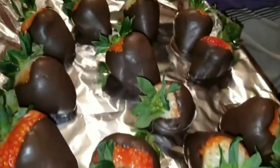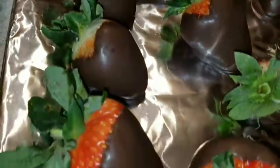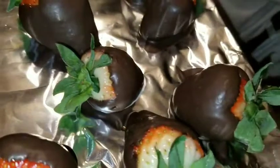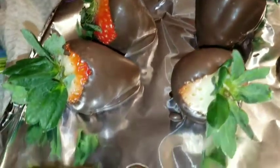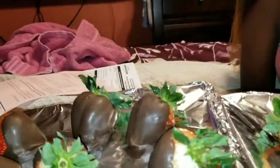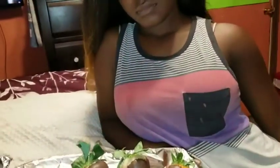They are done and this is how they look. First time making these — first time — so if I can make them, you definitely can make them. Look at that, no cracks off in there, they're very perfect. Got a little glaze coming out of this. Katrina's gonna try one on camera for y'all.